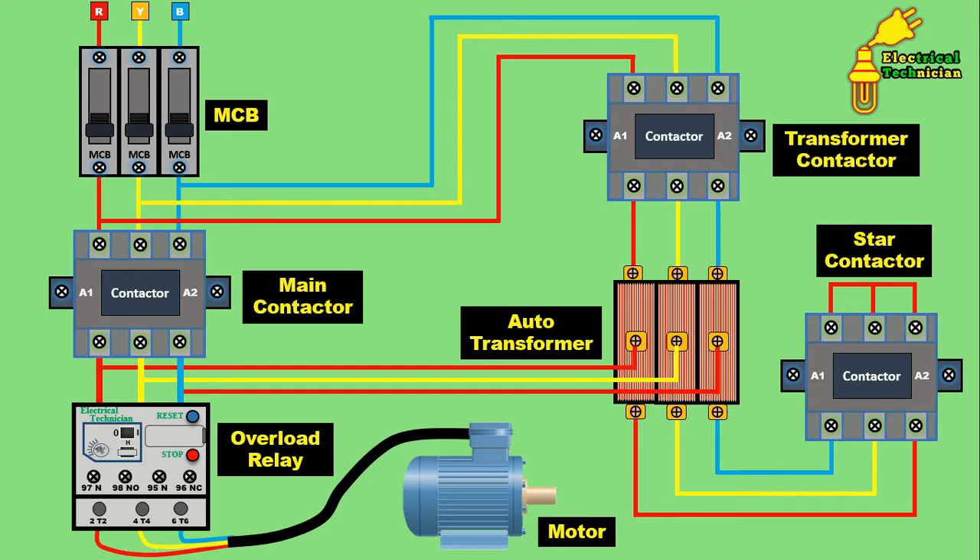Now let's understand how this auto transformer starter works. The induction motor takes a high amount of current during starting — almost five to six times the full load current. The motor winding cannot tolerate this much current; if five to six times starting current is applied, the motor winding will slowly burn out and the motor can be destroyed. For protection, at starting time we apply less voltage. In the transformer, taping is connected — suppose the taping is at 70%, then 70% of the applied voltage will be obtained at the taping output, and through a wire the motor is connected to this.